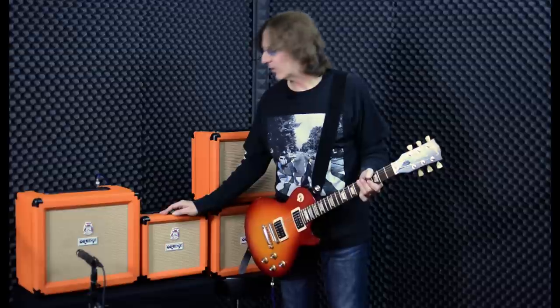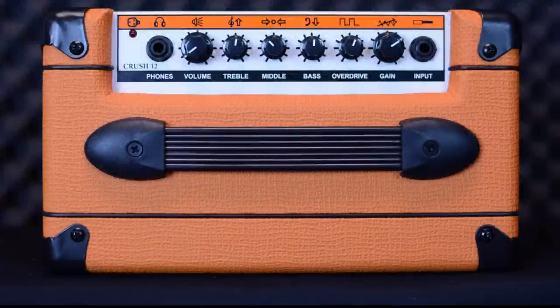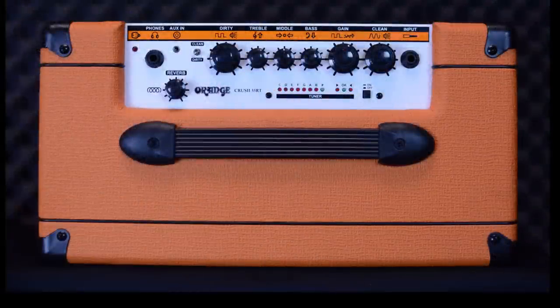This is the Crush 12. It has a six-inch Voice of the World speaker — the Voice of the World speaker has gone into the entire line now, which is awesome — and it has 12 watts of power. This is the Crush 35 RT, which has 35 watts of power and a ten-inch Voice of the World speaker.